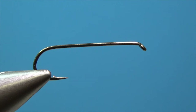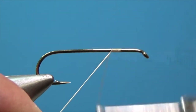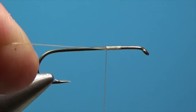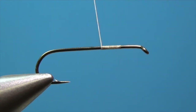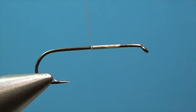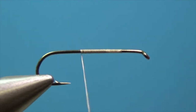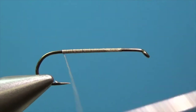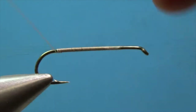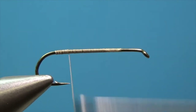We're using a number 8 2220 Daiichi hook and 6-0 unithread. The first thing we'll do is attach our thread towards the front of the hook, then lay down a nice even layer of thread, because this will actually be visible on the underbelly of the fly. We want it to be nice and neat with no big gaps.